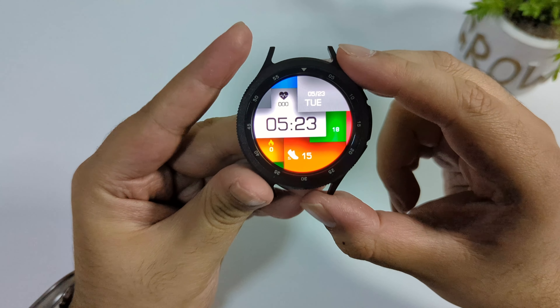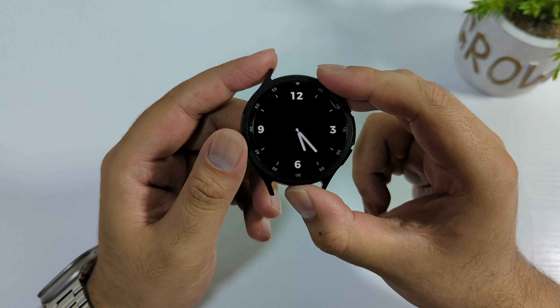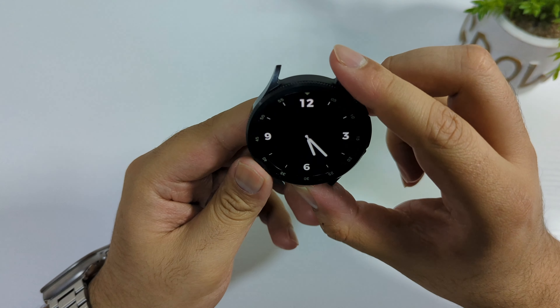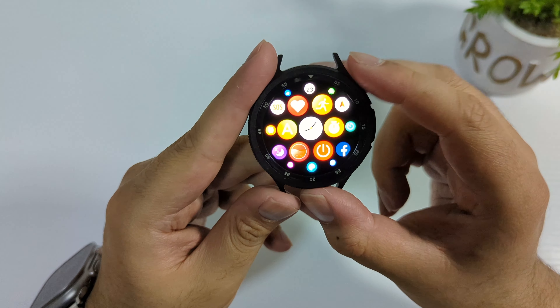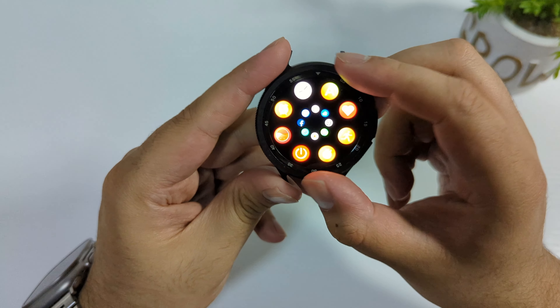You can change the watch faces by rotating the bezel, and you can lock the watch face as well. Here is the always-on display — it looks very good. It does not have a tap-to-wake feature, which I wish they would release in all clone watches.